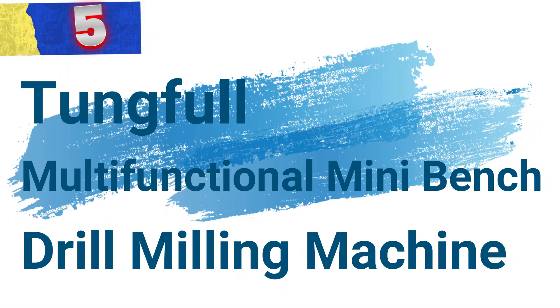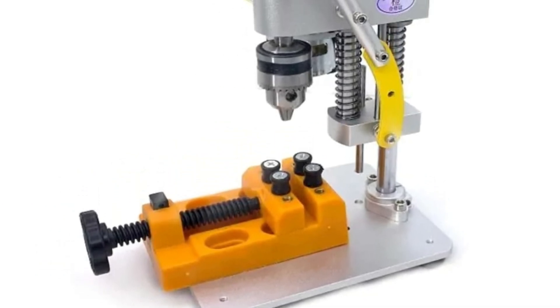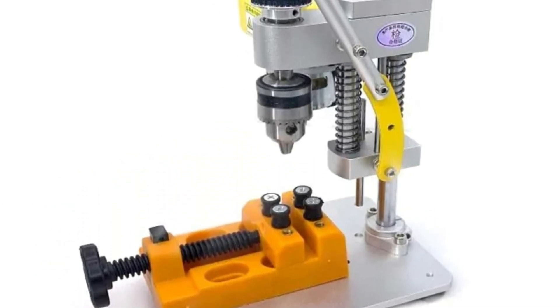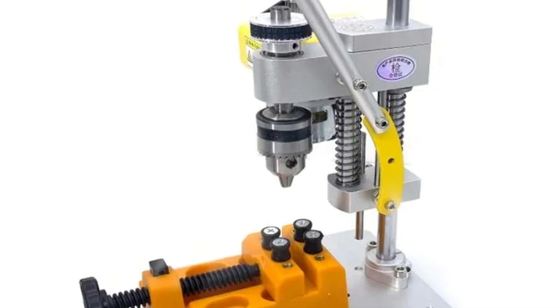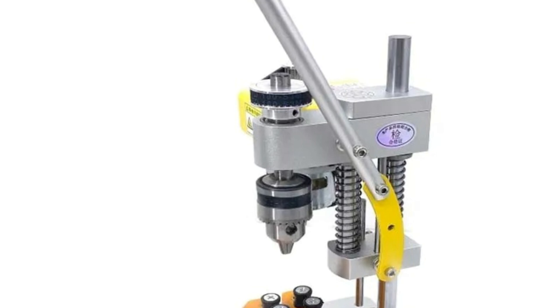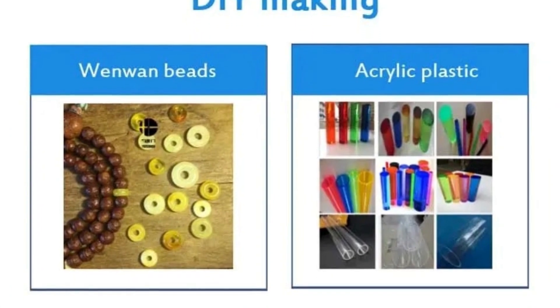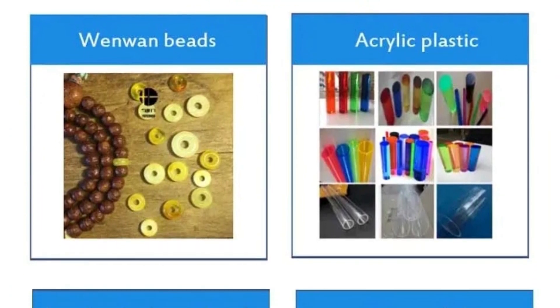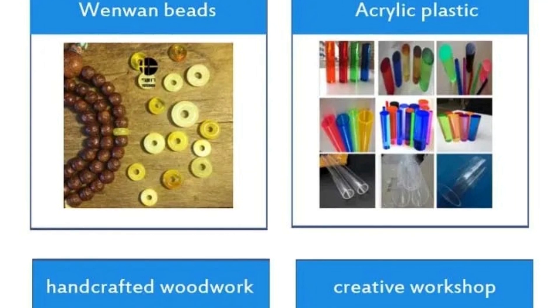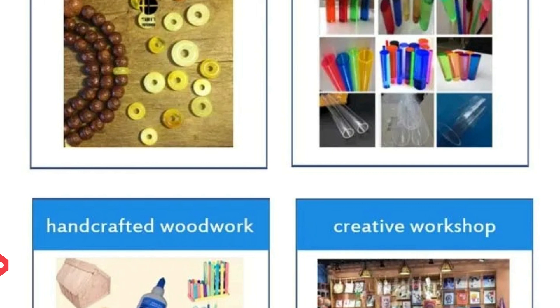Number 5: Tungful Multifunctional Mini-Bench Drill Milling Machine. The Mini-Bench Drill Milling Machine is a compact yet powerful tool designed for precision drilling and milling tasks. Perfect for DIY enthusiasts and small-scale workshops, this 120-watt high-precision drilling machine is ideal for detailed work such as chuck hole punching and milling on various materials. Its versatile design makes it an essential tool for anyone engaged in intricate craftsmanship.